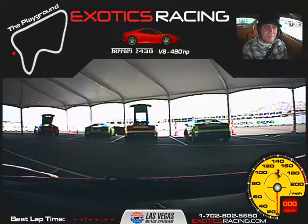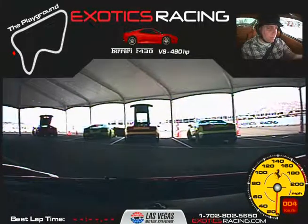Look at the camera and say your first and last name and where you're from. Scott Stuber, Honolulu, Hawaii. All right, we're doing five laps today in the Ferrari 430 with Buddy, and we are good to go, sir. We're going to pull straight out and right out the center of the tent there.